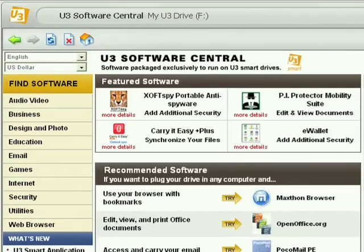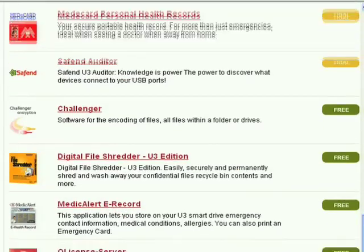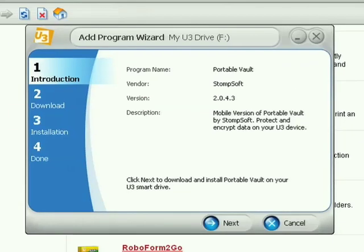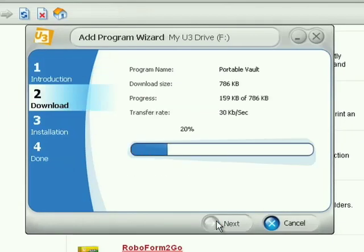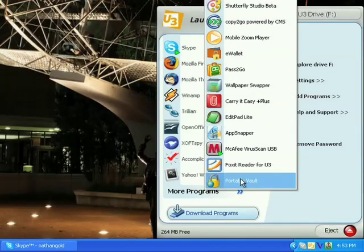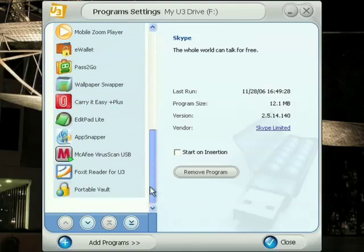This button takes you to U3 Software Central, which is the online store where you'll find hundreds of software programs and a wide selection of games. Once downloaded and installed, you can run the application immediately, and you can remove it just as fast.